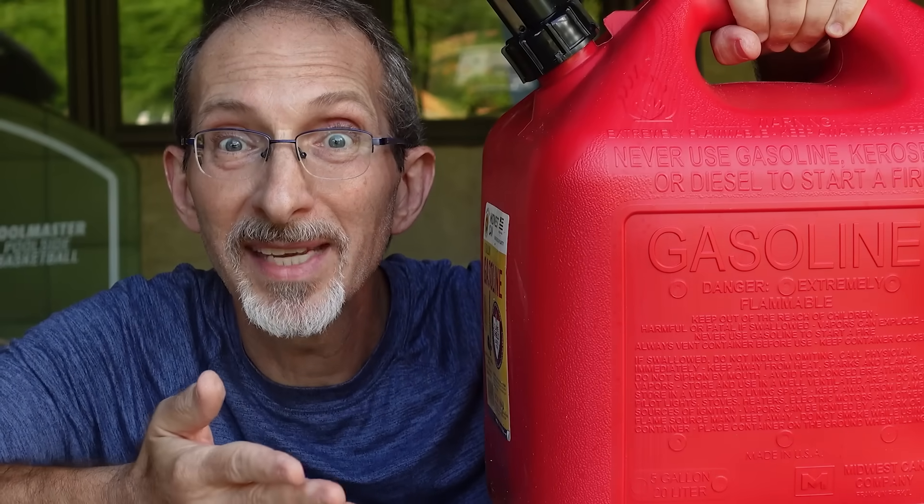Brand new gas cans — is it the latest in safety and engineering? Maybe, but it's horrible! I'm gonna show you how to fix it.